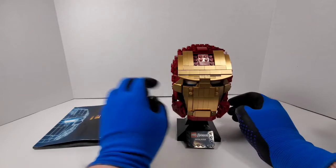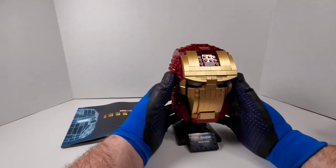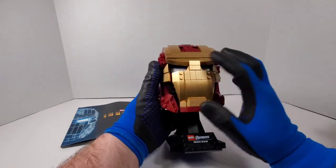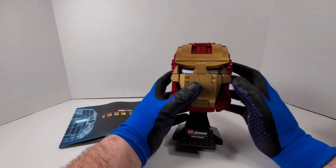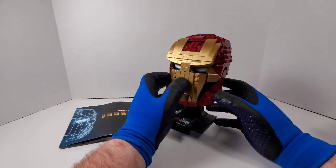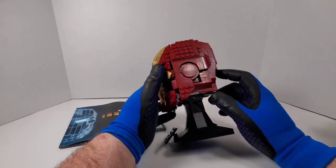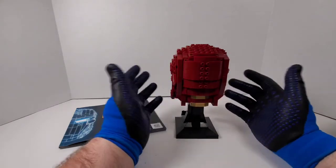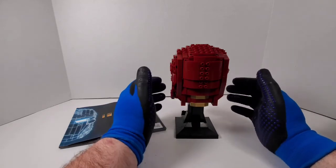I straightened out the book and Iron Man's face — come on guys, you'll see it in just a minute. I love the gold around here; the gold pieces are shinier than they look. It just doesn't give justice in pictures. I love the plaques it comes with, like we've seen with the Star Wars helmet sets. For the money I paid it was worth it — I honestly didn't think it would be, but it changed my mind.